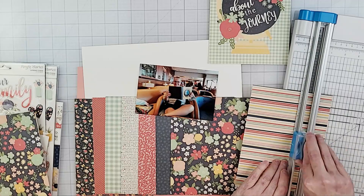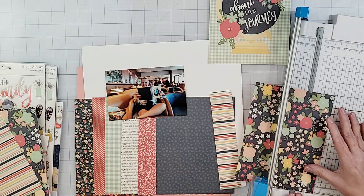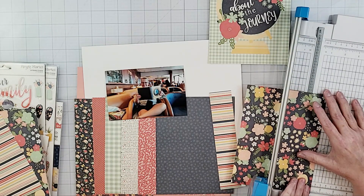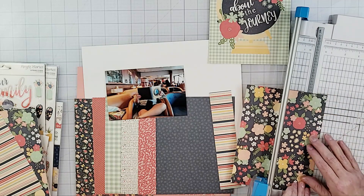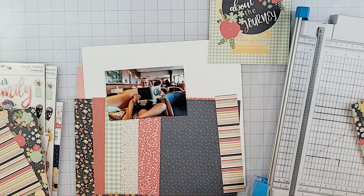I'm going to go ahead and cut each one of these into a one and one quarter inch strip. I'm going to skip ahead because I don't think y'all want to watch me do this part.